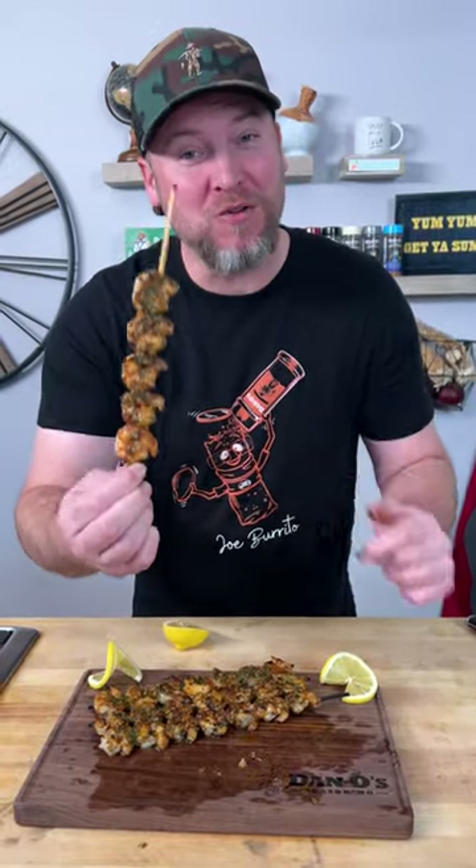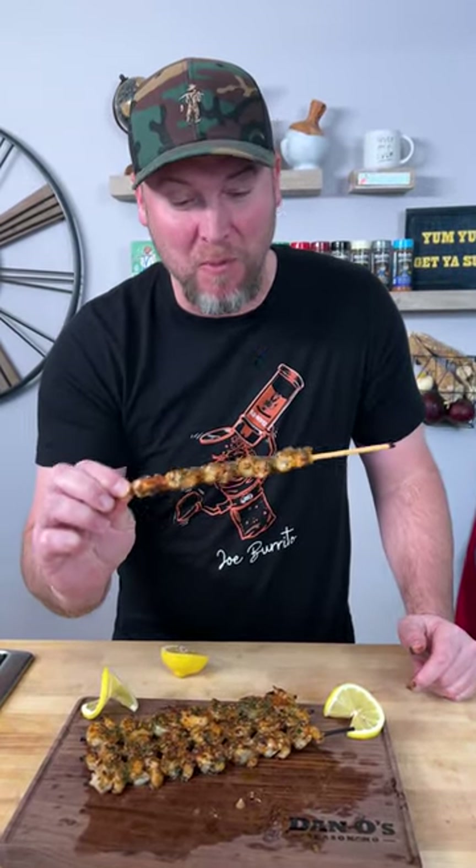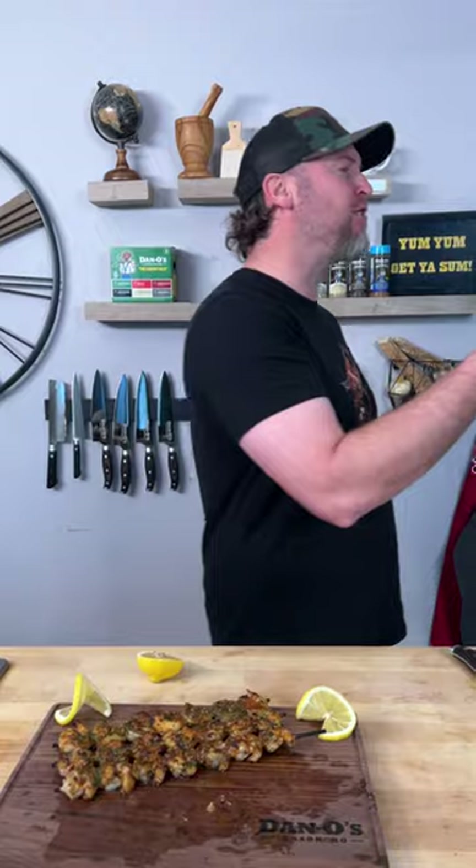Yum yum, get you some. Give it a try for yourself, let us know what you think. We'll see you next time. Keep sprinkling, my friends. Hey mama, you got to try this.